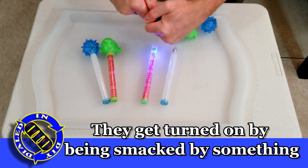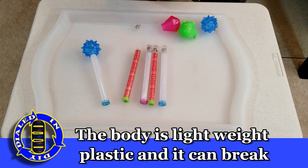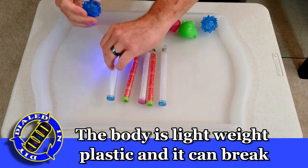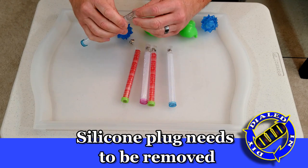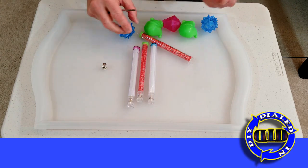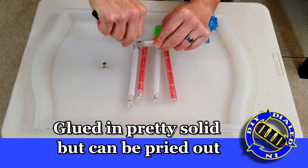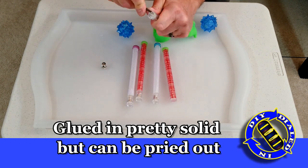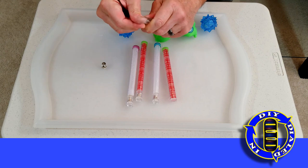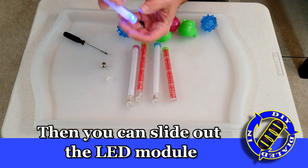Once you get one of the tops off, it's pretty easy to see that everything happening inside is at one end. The stick really serves two purposes: it's a good handle, and it has material inside that helps to diffuse the light over a broader surface. There is a round circle of silicone used as a plug in the end, with a little bit of glue to keep it from being jarred out, so you'll have to work to pry that out. Just be careful not to mess up the little mechanical part inside that causes the flashing.